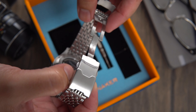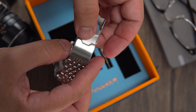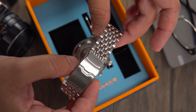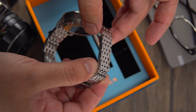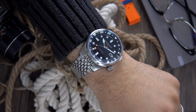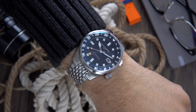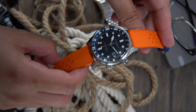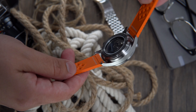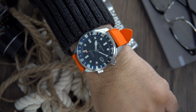The lume on this watch is executed very well — we find it on the hands, indices, and bezel. Remember how raised those numerals on the bezel were? They're filled with lume and shine very bright. This execution really reminds me of the Tudor Black Bay Pro, but of course at a fraction of the cost. The lume on this watch really rivals some of the Seiko models.